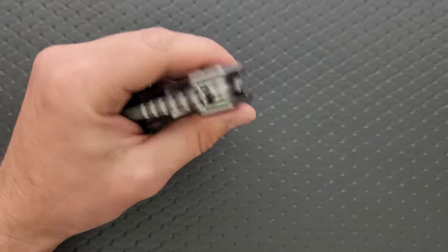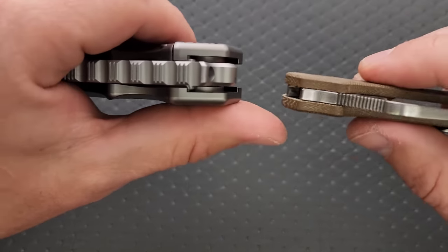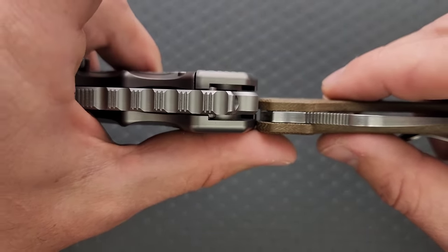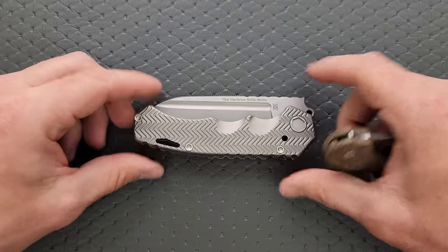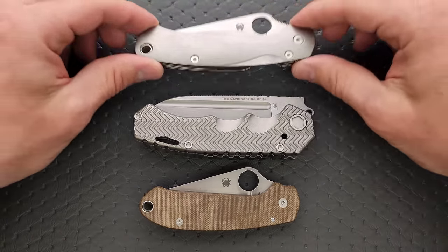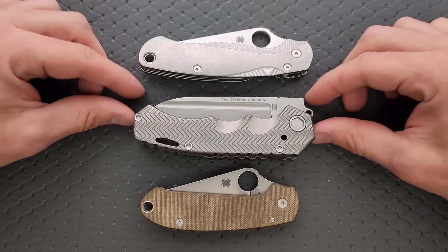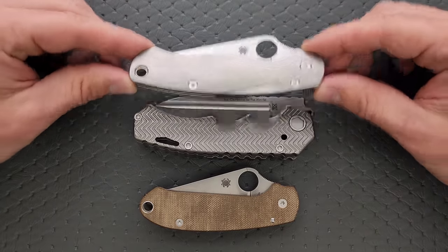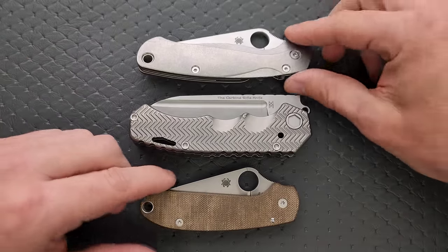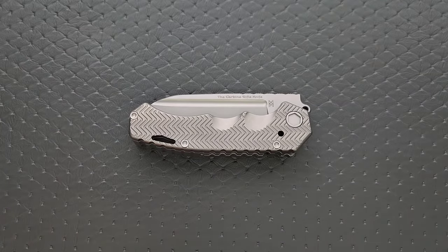How about carry profile? Thickness up against the Spyderco Para 3 — it's almost twice as thick. That's going to be something you'll notice. Length and height up against the PM2 and Para 3 — it's about the same length as the PM2, and certainly at least as tall. It's going to be a heavy object.